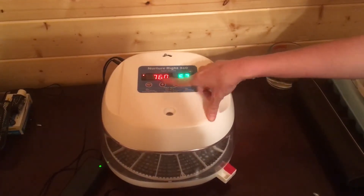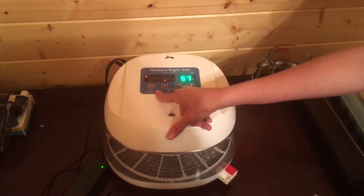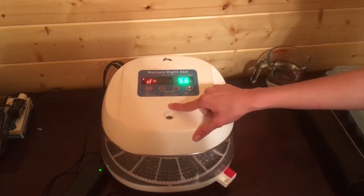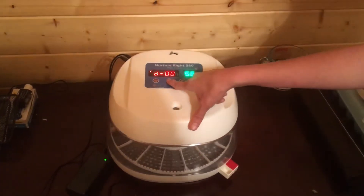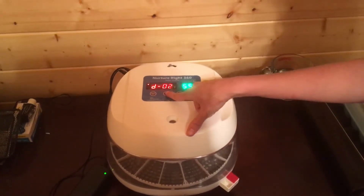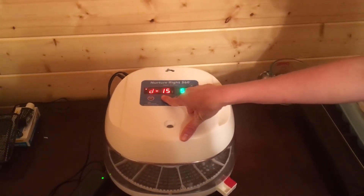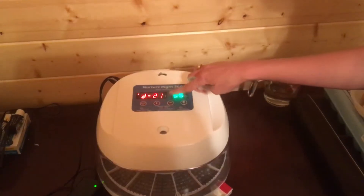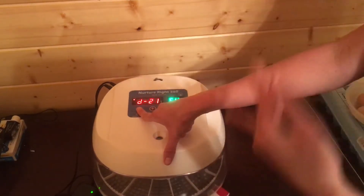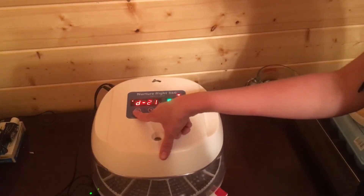The other thing we need to set on this incubator is the number of days. I'm going to hold the button down for three seconds again until it starts flashing, then push it one more time. Right now it's at day zero because this incubator was just used for a hatching in the classroom project. So we're going to change that day zero to day 21, and then it's going to count down from there — essentially day zero is your hatching day. Now we're set at day 21 and it'll start counting down once I put those eggs inside.